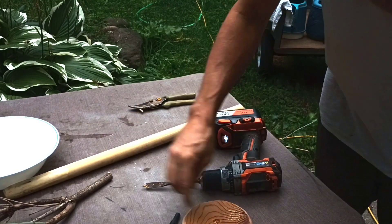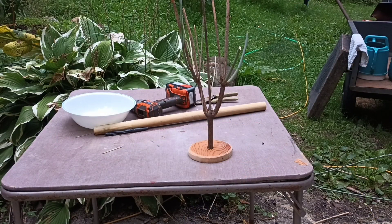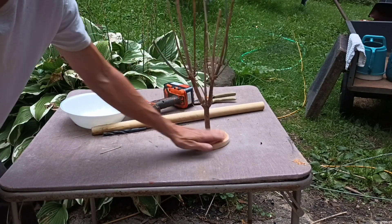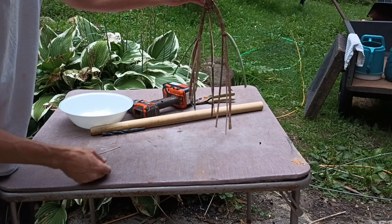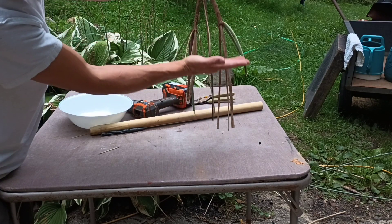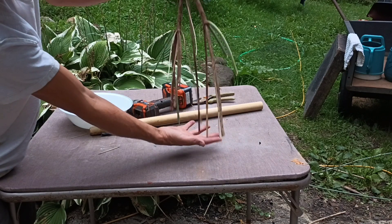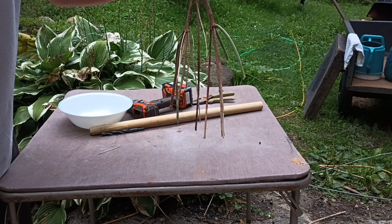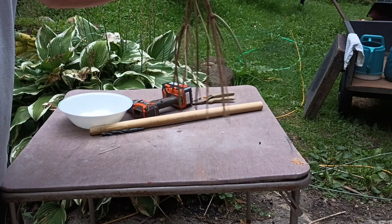I drilled the hole and got the branch to fit in the stand — I just crammed it in really tight without glue. Now we're gonna get the solution ready and hang the tree upside down in it. We want it suspended just a little bit off the bottom, because the bottom will grow crystals and we don't want the branch getting stuck to the pan.